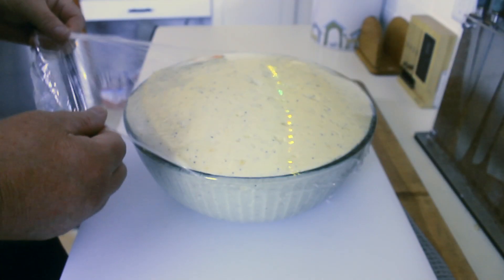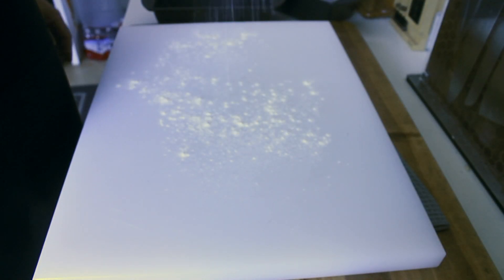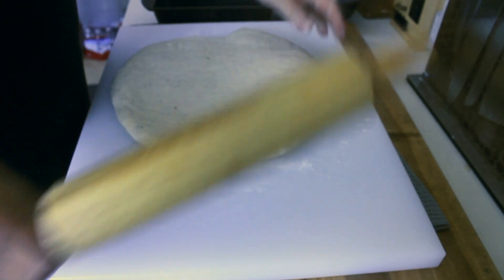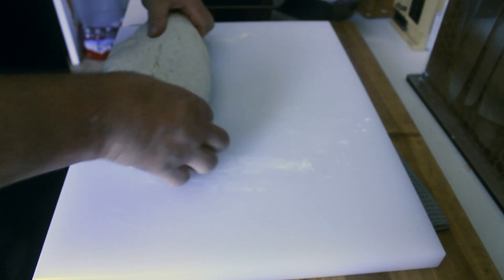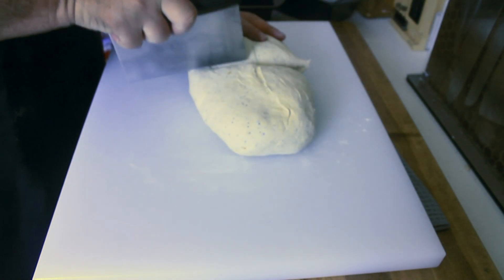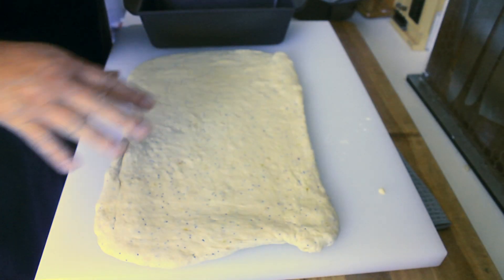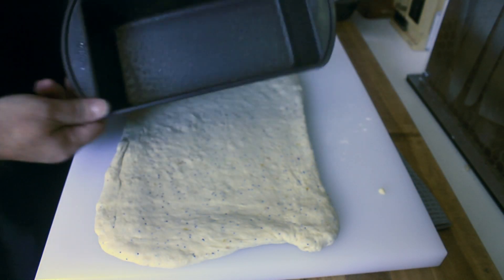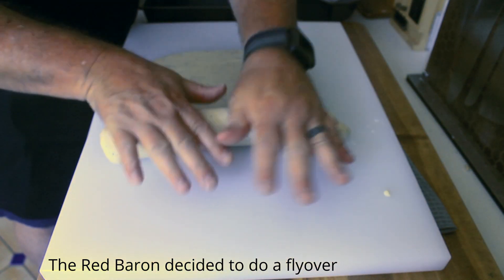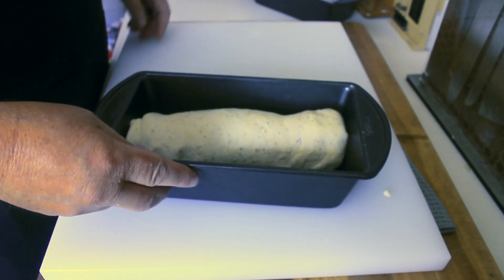Uncover it — hope the plastic wrap doesn't stick like that. That's not too bad. Lightly flour your work surface. We're going to take this, divide it in half, and roll each piece out so it's just as wide as your pan. Plop that bad boy in there.